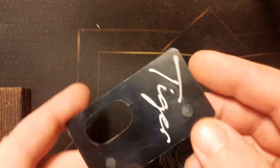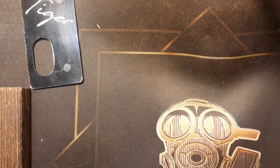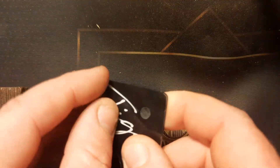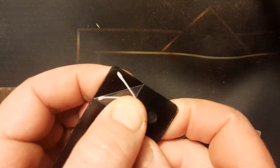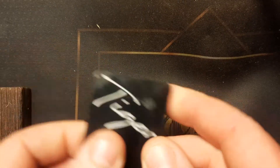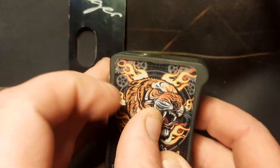We've also got an extra panel in here - we'll sit this down to the side for a second. It might look scratched up, but have a look at this - we still have the protective coating on both panels.